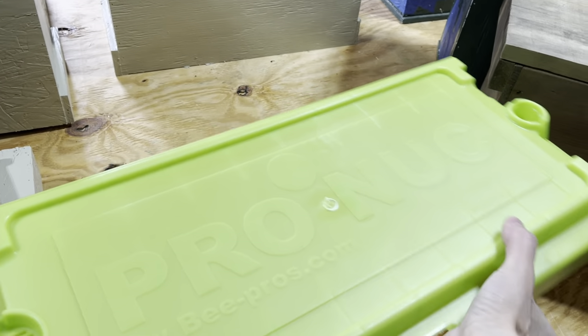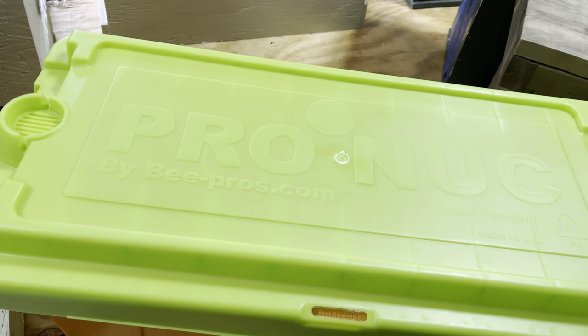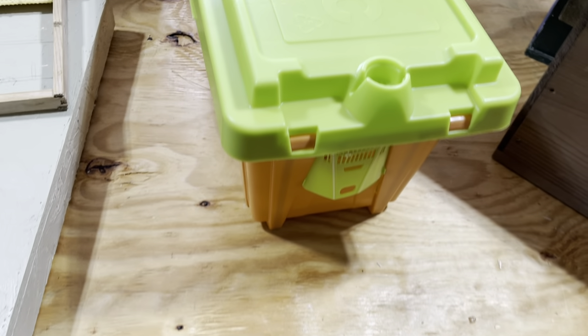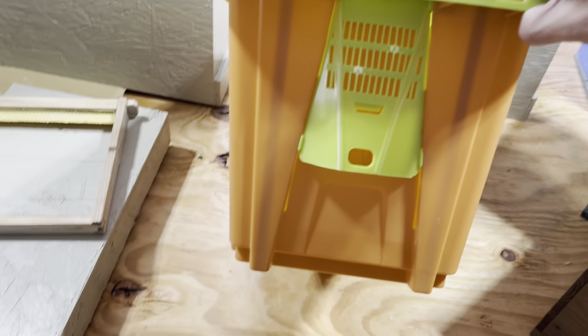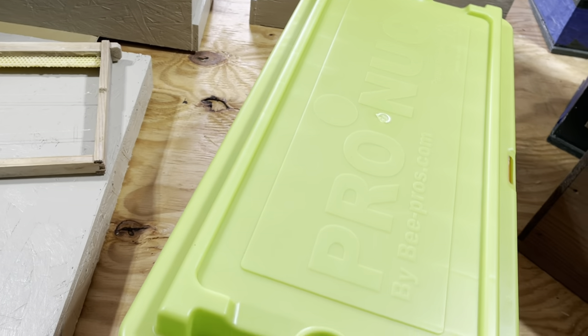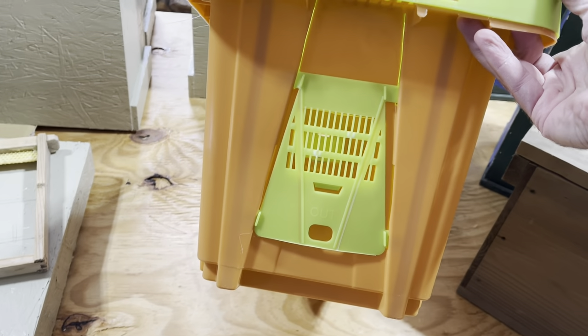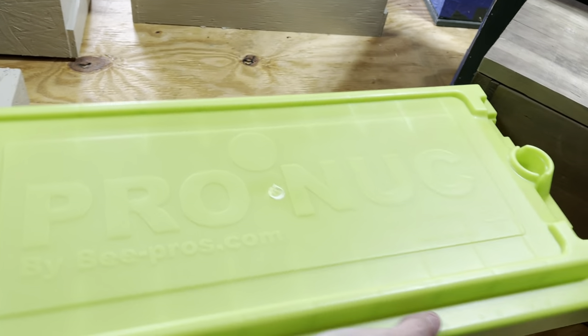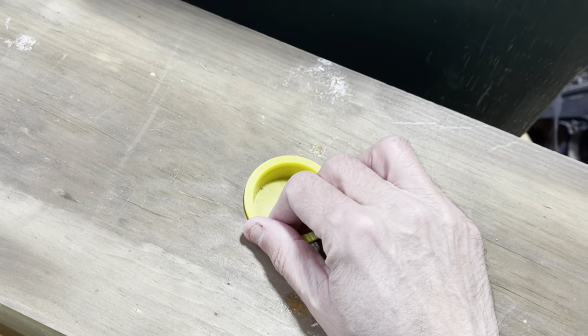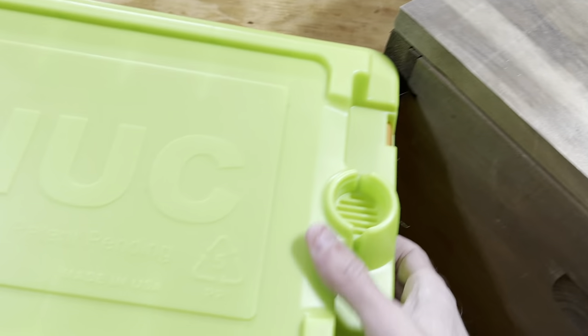Pronuc makes these plastic nuke boxes which are pretty slick — basically a five-frame nuke. This is your entrance for your swarm trap. You can open the entrance on either side. They are ventilated and also give you an option for feeding through the top, just like I do with my swarm traps and nuke boxes.